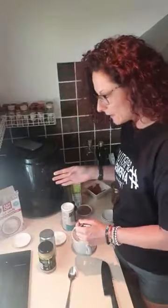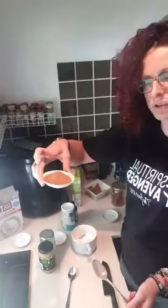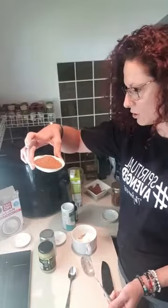Three tablespoons. Then from there we're going to add in the sugar. I'm choosing to use coconut sugar - two tablespoons because it's coconut sugar, which is a little bit less sweet.